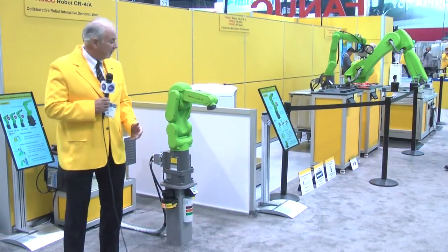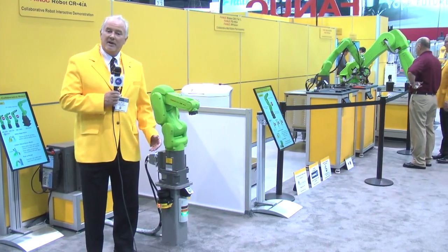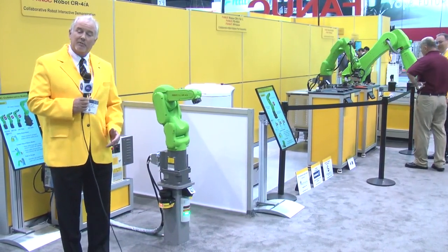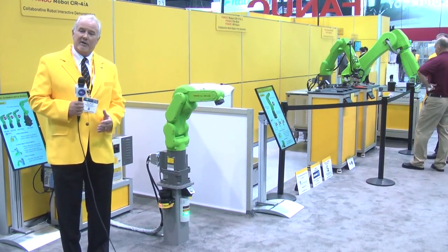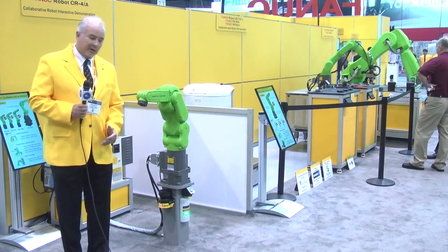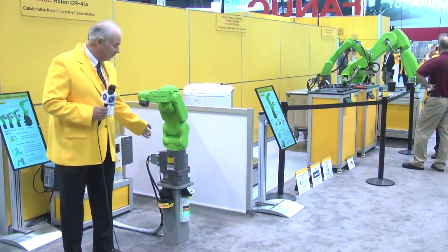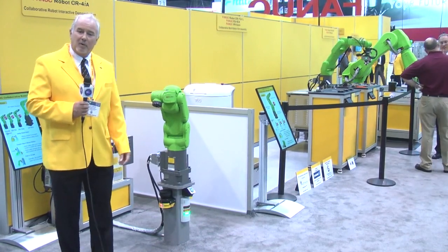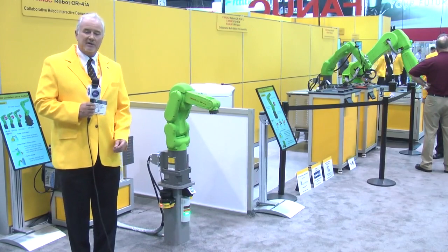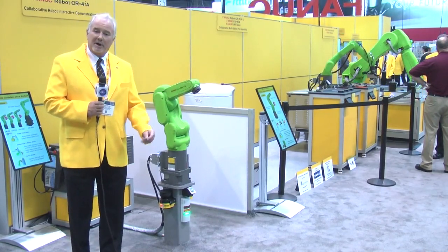These robots allow the operator to work next to or within the same zone as the standard industrial robot. The reason they are green is because we want to make sure that clients understand the difference between a yellow robot and a green robot. The great thing about these green robots is you can work right next to them and be able to perform all sorts of operations, whether they be assembly, packaging, palletizing, or other kinds of applications while you're within the work envelope of the robot.